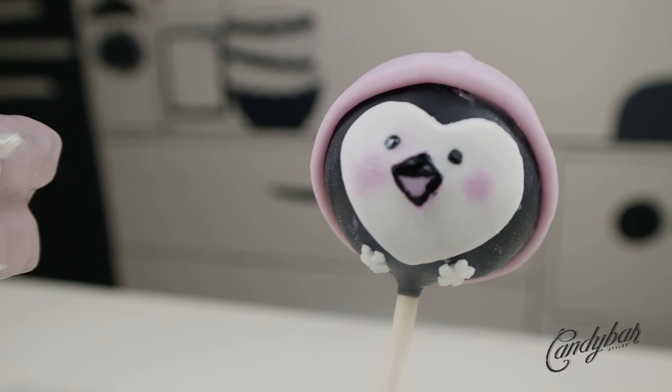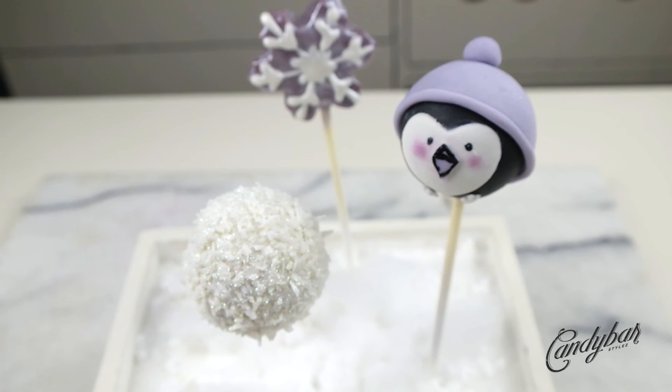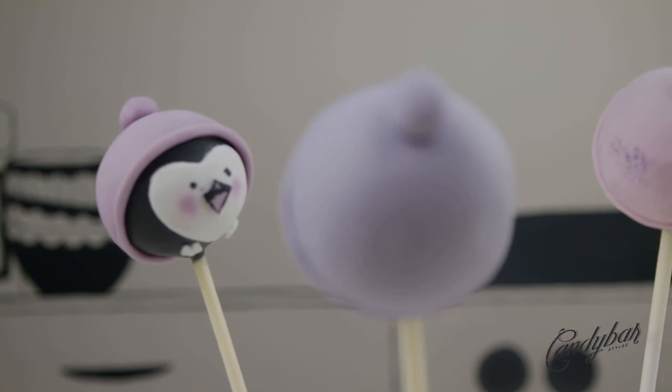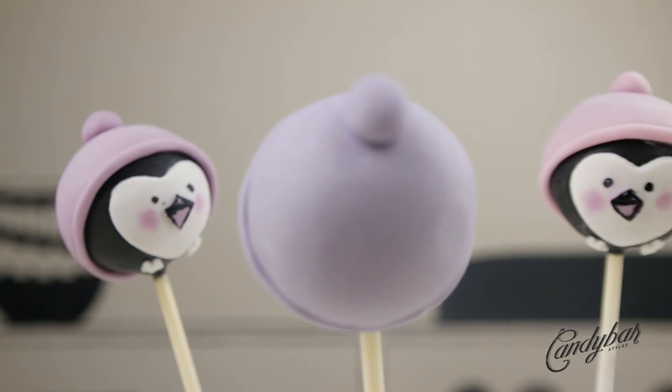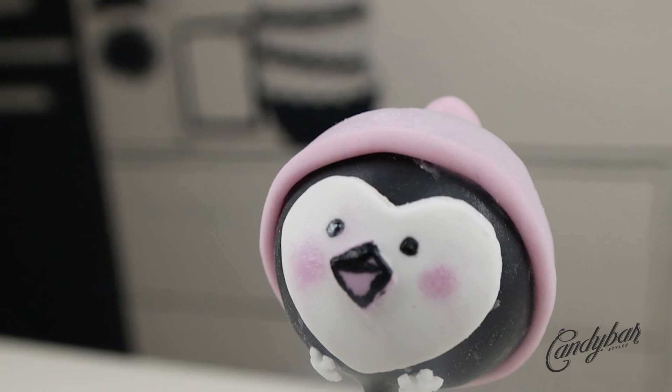And here we have our little penguin guys in pastel pink and purple colors — I really like that! Thank you so much for watching, candy cones. If you liked it, give it a like and leave a comment down below. I'll see you all in the next video, and always remember: stay sweet and stay true. Bye!